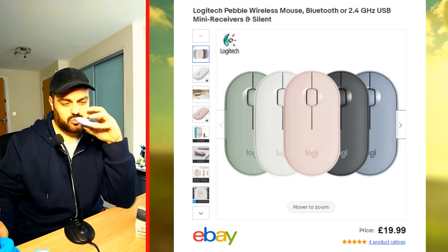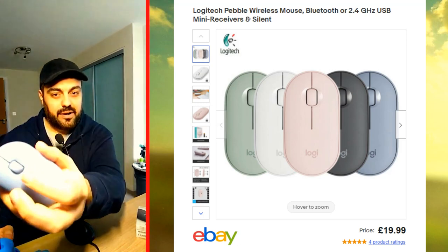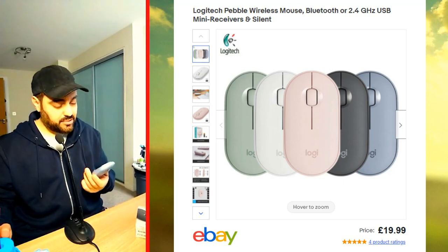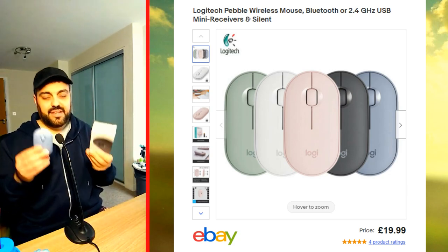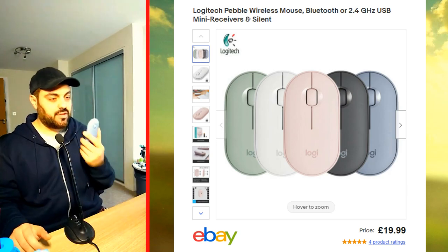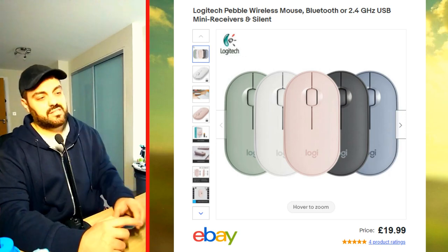Number seven: the scroll wheel is easy to use and easy to rotate — not stiff, which would tire your finger. It's made of rubber so it doesn't slip too much. This mouse is one of my favorite mice, and the proof is I've got two of them, just in case one is damaged. You'll find the link in the description — subscribe to the channel if you haven't, and I'll see you later.